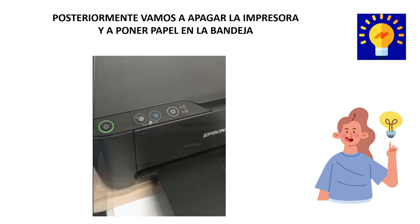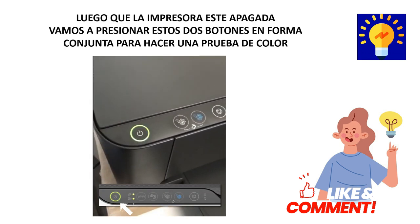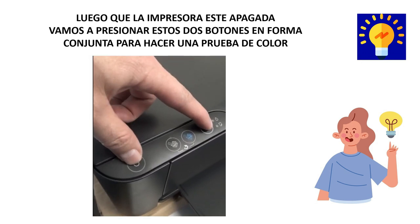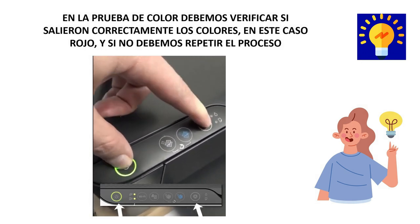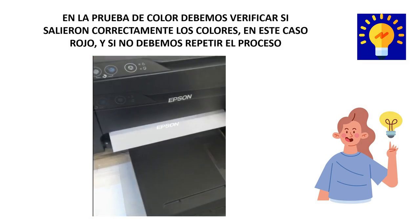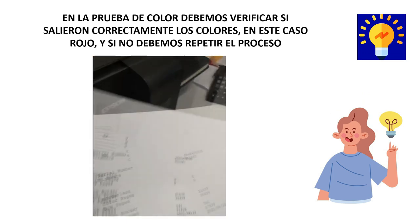Subsequently, we're going to turn off the printer and put paper on the tray. After the printer is turned off, we're going to press these two buttons jointly to do a color test. In the color test, we must check if the colors came out correctly. If not, we must repeat the whole process.